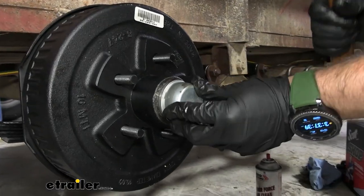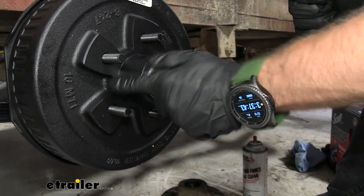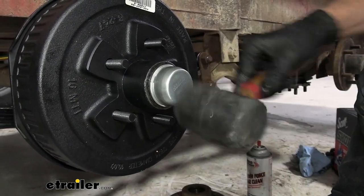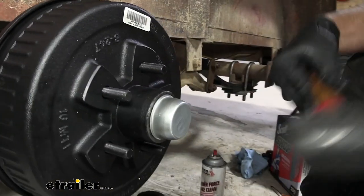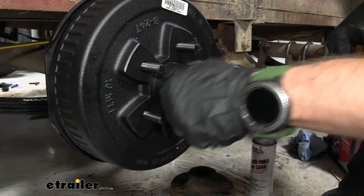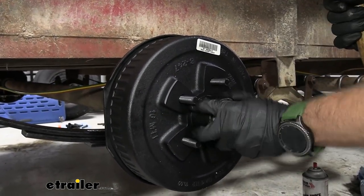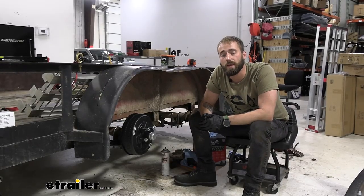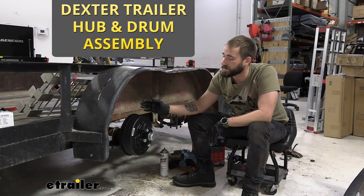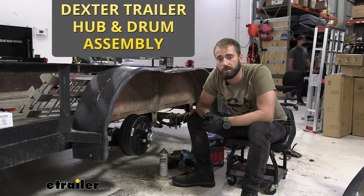The last thing to do is just put on our dust cap. I like to get it on pretty even first by hand and then come back and tap it into place with a rubber mallet. That's just going to help prevent any grime, dust, and dirt from getting in there and messing up our grease. Well, that does it for today's look at and installation of Dexter's line of hub and drum assemblies. My name's Kevin — thanks for watching.